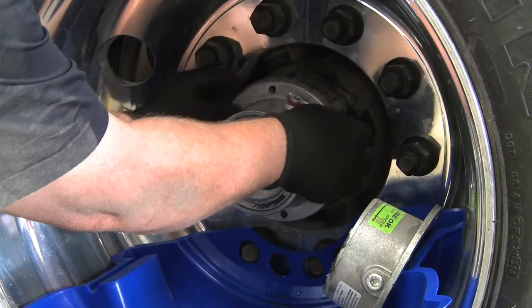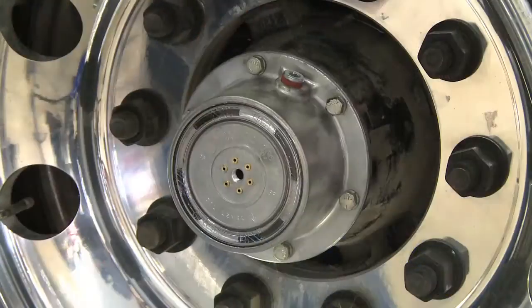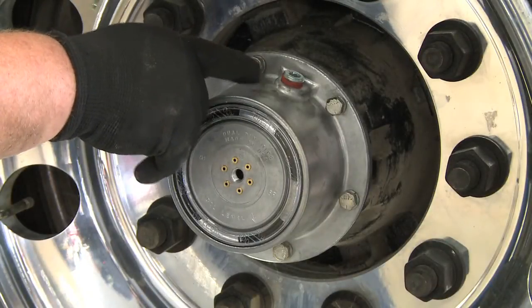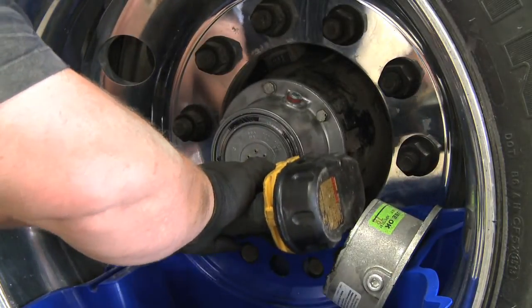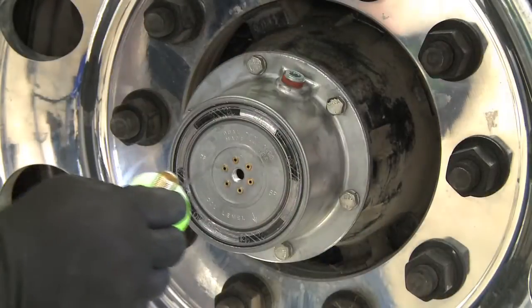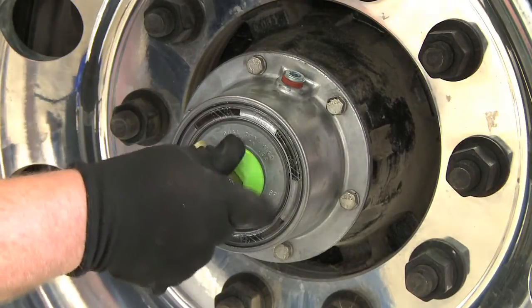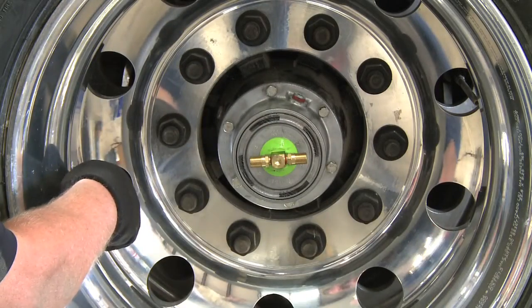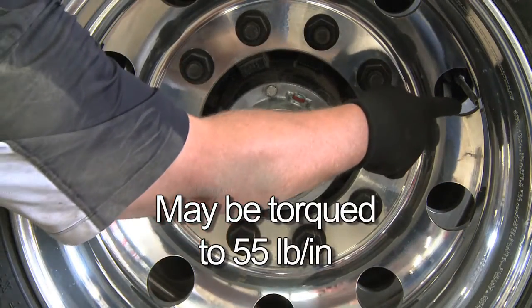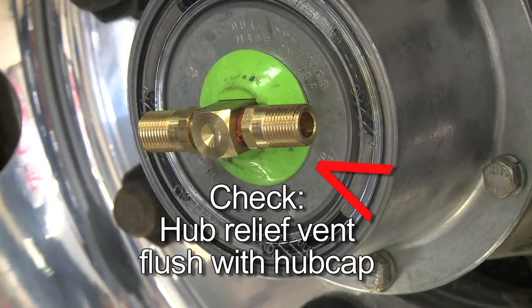Completing the wheel end starts with the installation of the PSI-ready hubcap and new gasket. Make sure that the 3/8-inch fill plug is on the top half of the axle spindle — grease applications will not have a fill plug. Then tighten the hubcap bolts to the trailer manufacturer specifications. Carefully push the thru-t through the hubcap to insert the stainless tube into the stator. Tighten the thru-t to 45 inch-pounds. Check the alignment — if needed, the thru-t may be torqued to 55 inch-pounds to align with the valve stems. Also check that the hub relief vent is flush with the hubcap.